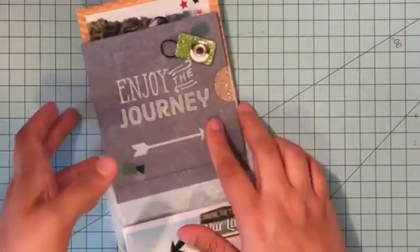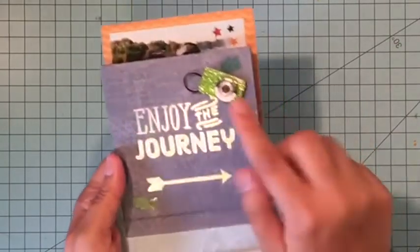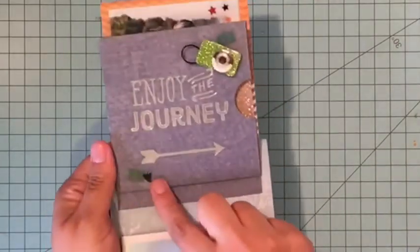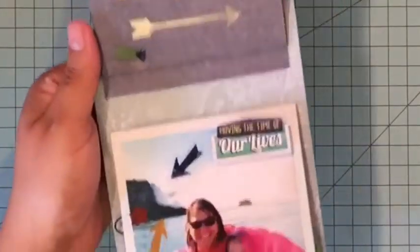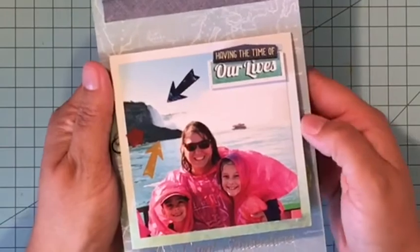On the back side of that I added a 3D sticker and then it has another saying — 'Enjoy the Journey' — and then I added some clear stickers as well. Again you can cover some of these words up if you wanted to. I just didn't have tons of pictures so I used what I needed to.